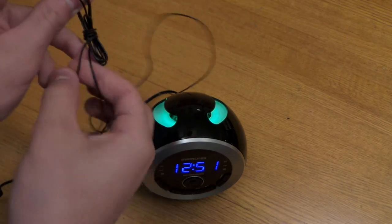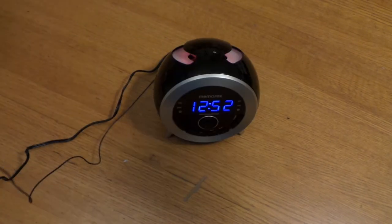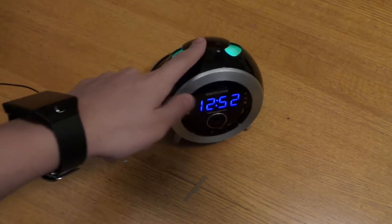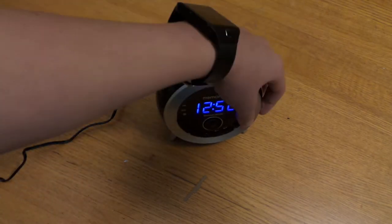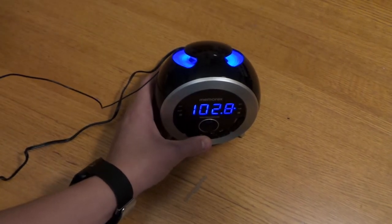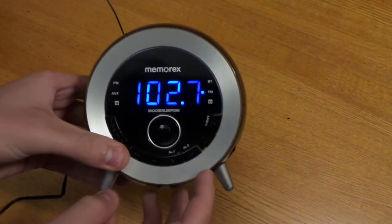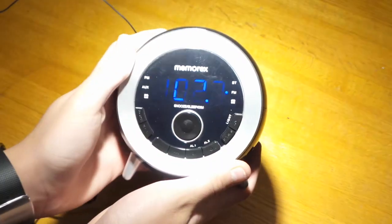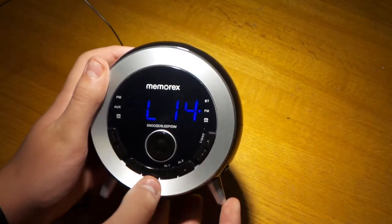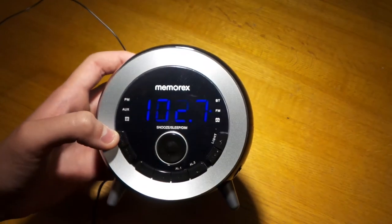Here we have the FM receiver wire — you just untangle it and I'll show you how the radio works. I rigged this wire up close to a window so I'll get a good signal. You can change the channels with this button right here, and change the volume right here. It's pretty loud — goes all the way up to 30. There's a preset button over here if you want to set up presets for changing channels easily.